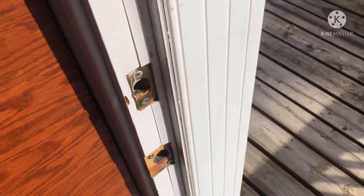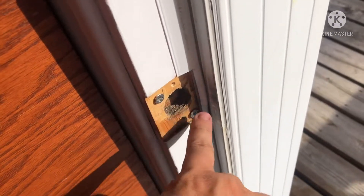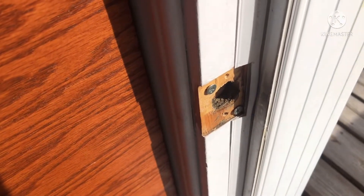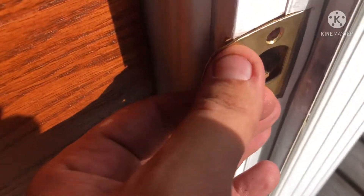This door was blowing open in the wind. What I did was take the two small screws from here and put them here to act as spacers. I'm gonna put this in here — it'll give it a little more depth for that door to get hooked on. In reality, she should probably get a new door mechanism here.